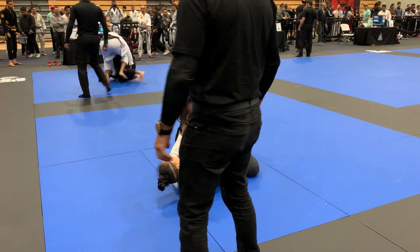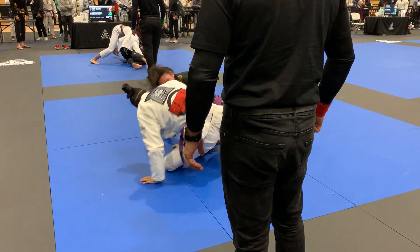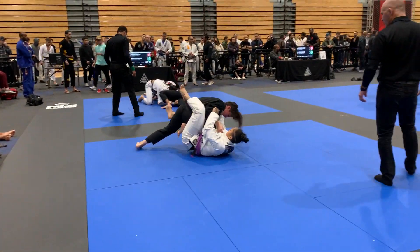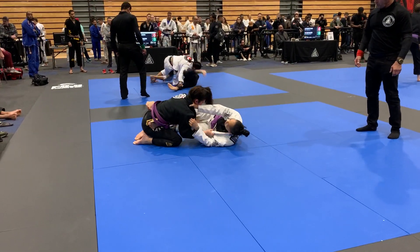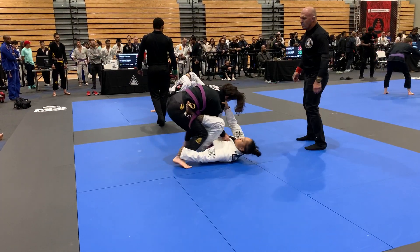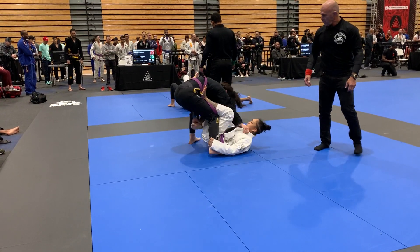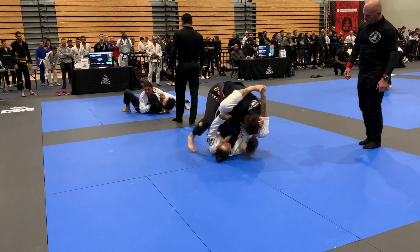Fight! Gotta break that grip. Break that grip. Every time she stands up she's gonna pull you down like that, so be prepared. You gotta turn the knee out — she's controlling the leg. There you go. Take your time, watch the triangle.